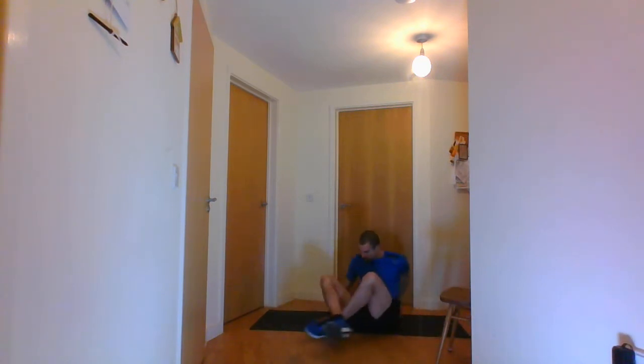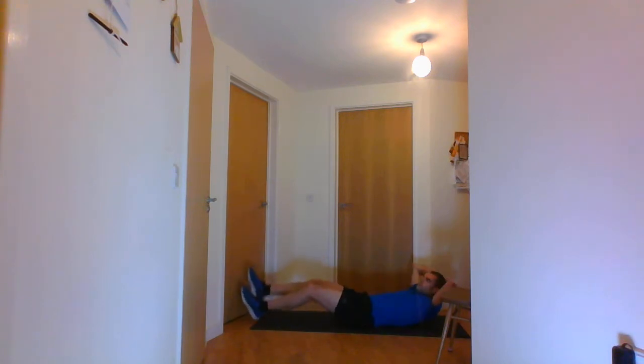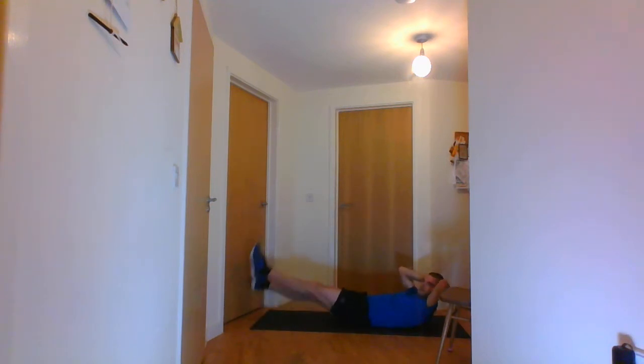Make sure your feet don't touch the bottom. I realise you can't see my legs so let me switch over quickly — you can go all the way up and all the way down. The next one after that is the flutter kicks.